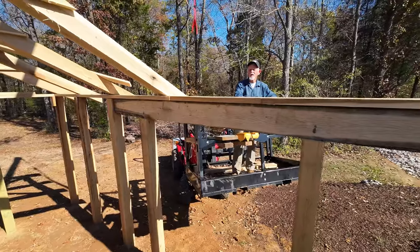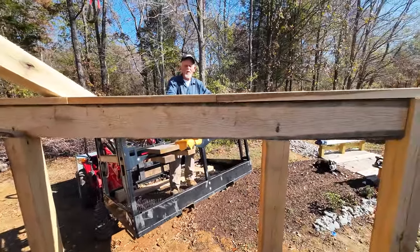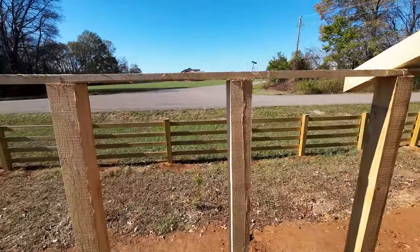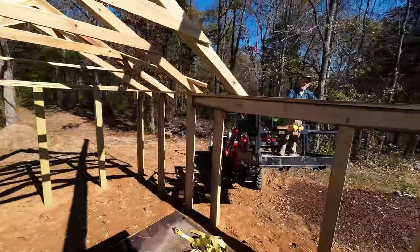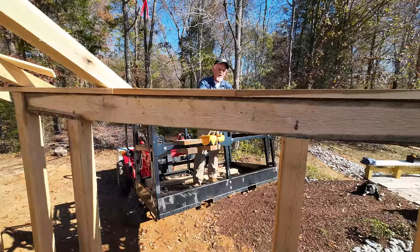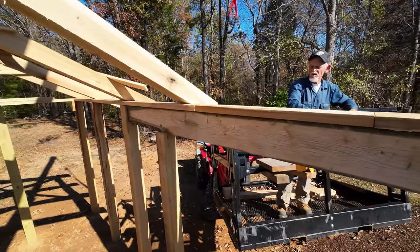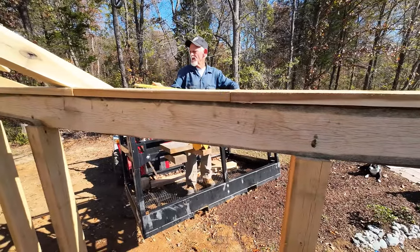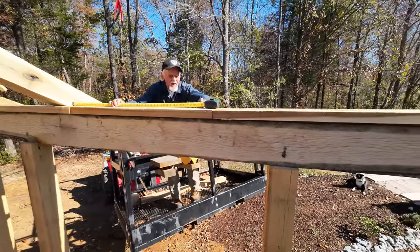We're getting ready to build a new truss, so what's important is we know exactly how far it is from one side all the way across to the other. On this side we have the reference post where we're going to be setting the rafter. Over on this side there's a doorway - we put a big oak beam across it to hold the load of the truss. John's going to measure from the last truss over to the point where he's going to set the new truss.